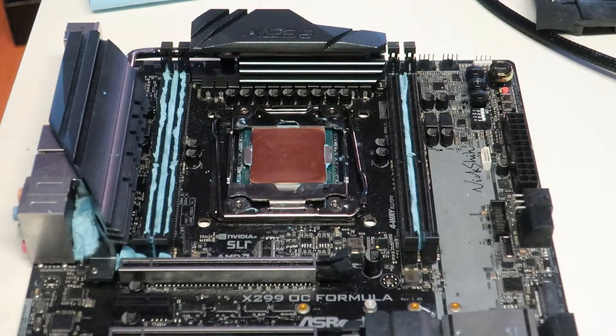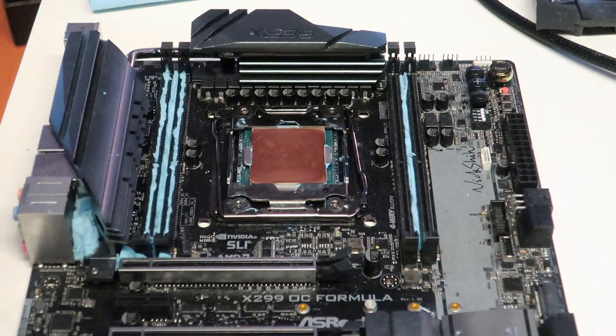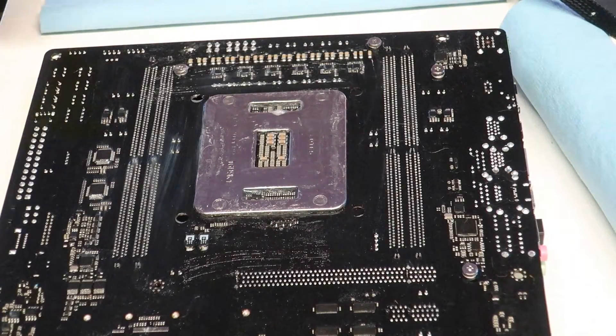If you are using just dry ice or a simple phase change unit, you don't really have to go so hard on the insulation — even without the backplate, just cover the closest area to the CPU. I usually start the insulation process on the back side of the board as it's a pretty easy step, and after that I can focus fully on the front side.